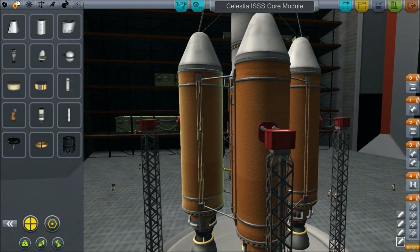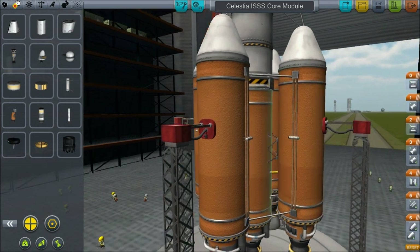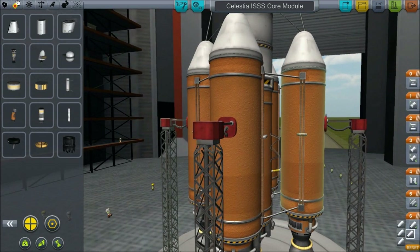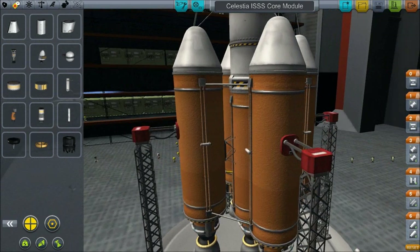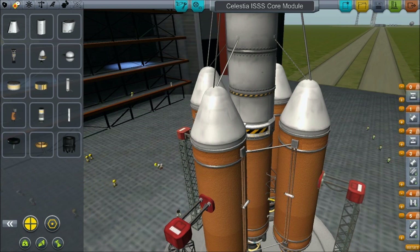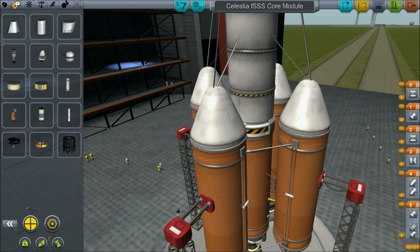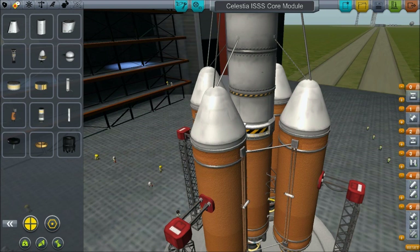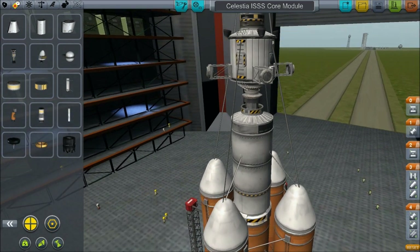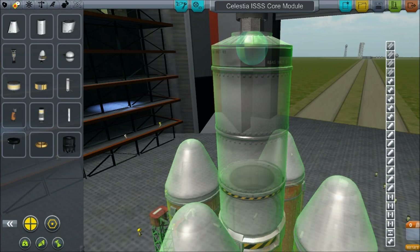That's equal enough. We'll save that and we'll sort out our groups. The launch clamps release at the same time as the engines. My words are escaping me today. And the sepatrons fire at the same time as the outside engines decouple. Then we have a decoupler, then we have an engine, then we have a decoupler. Why do we have a decoupler there? We don't need that.